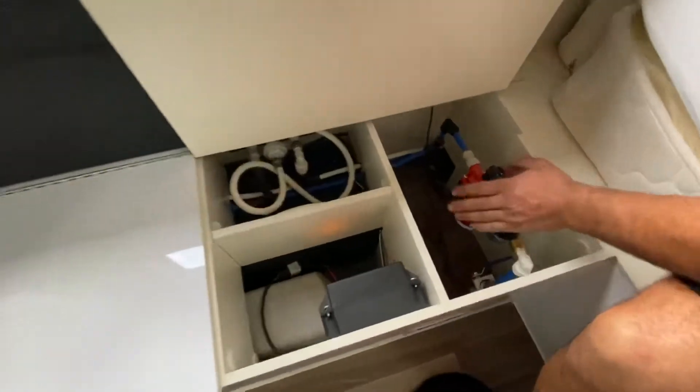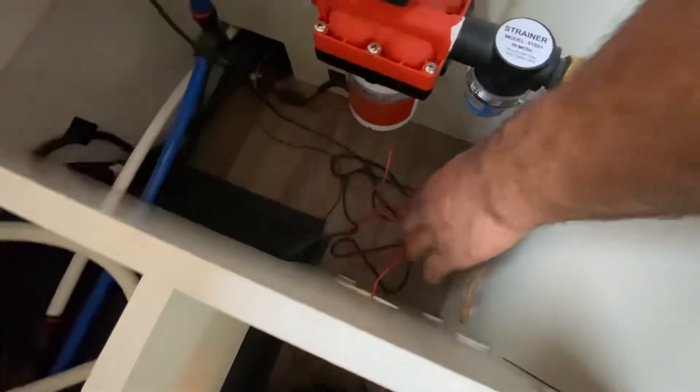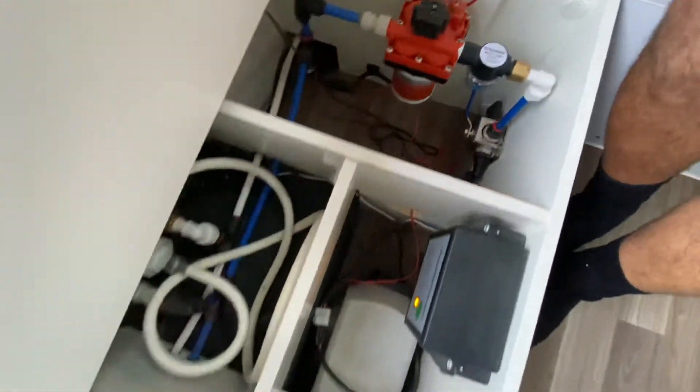we've got our tank. This is our tank tap right down here — just flip that over and that opens the opposite tank. And this is our little water pump. We've also got our diesel heater under the other side there, as you can see.